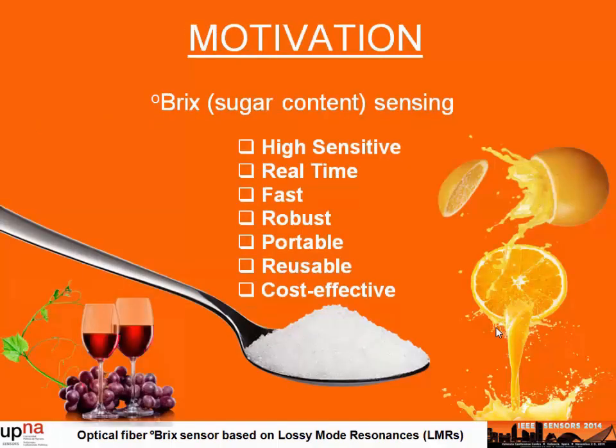Brix measurement, or in other words, the measurement of sugar content, is very important in many applications such as fruit juice, wine making, carbonate beverage industry, and of course sugar production.